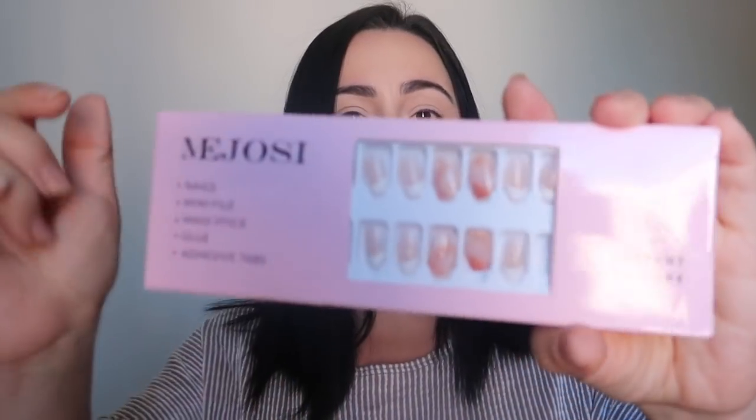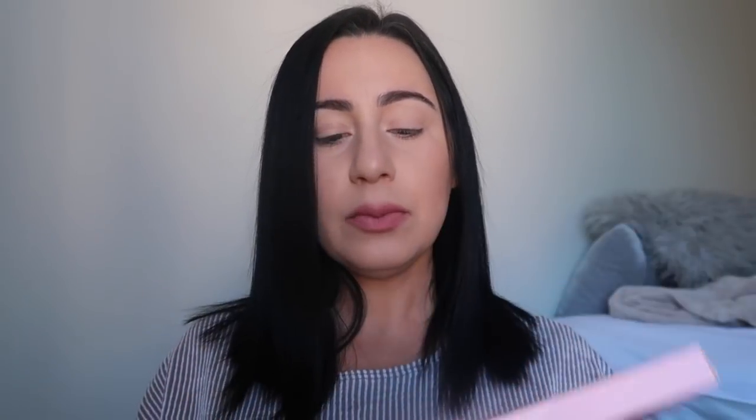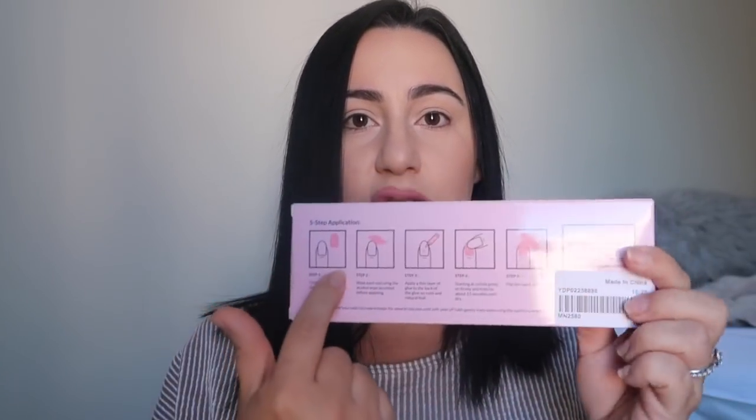These are super awesome — you can just put them on yourself at home. This is one style I got. I like that their nails had designs that weren't just one color, one shape, or one length. They have a variety of colors, lengths, and shapes. These are kind of like an oval design with a marble and French tip. Everything you need to put them on is inside the box, and the instructions are written on the back, so it's super simple.